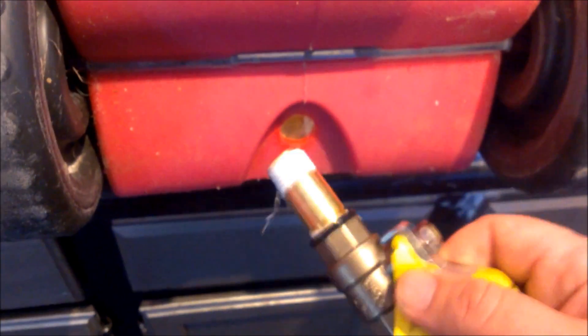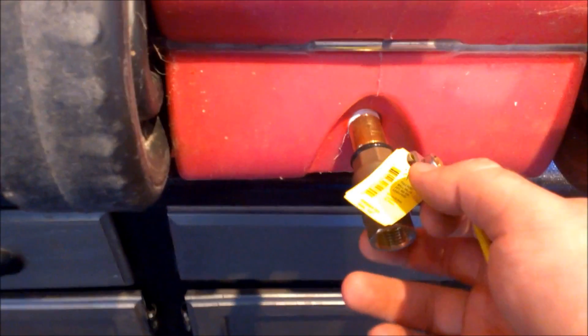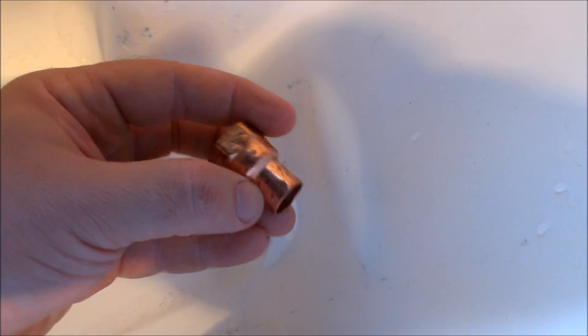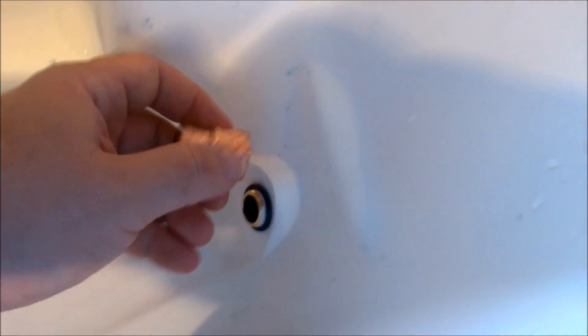I'm going to reinsert that back into the cooler. On the inside I have my nipple sticking through with a number 15 o-ring around it, and here I have a piece of copper that is half-inch threaded female on one side and standard copper half-inch on the other side. I'm going to screw it on and tighten it down — hand tight plus maybe a half turn, without smashing or displacing that o-ring.